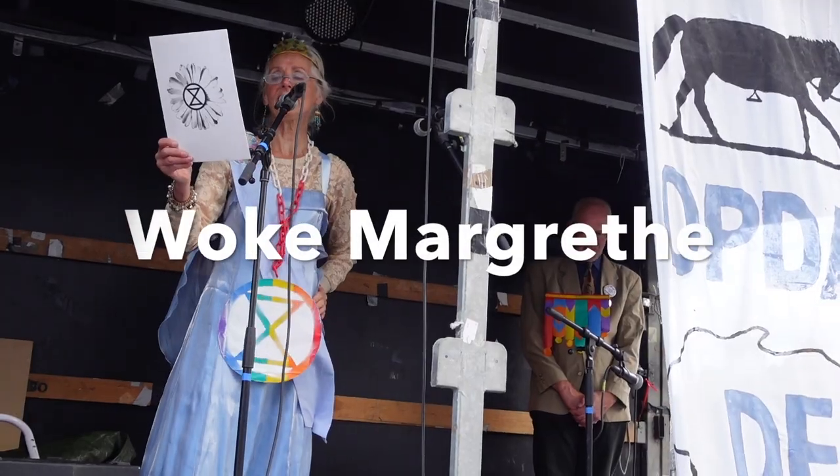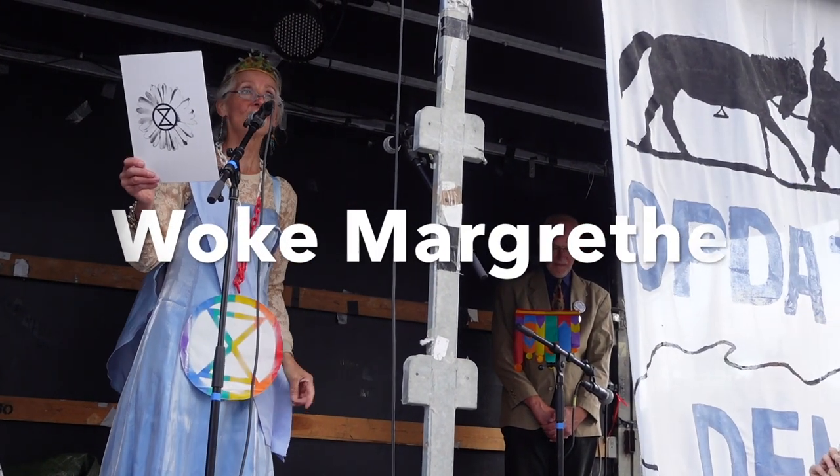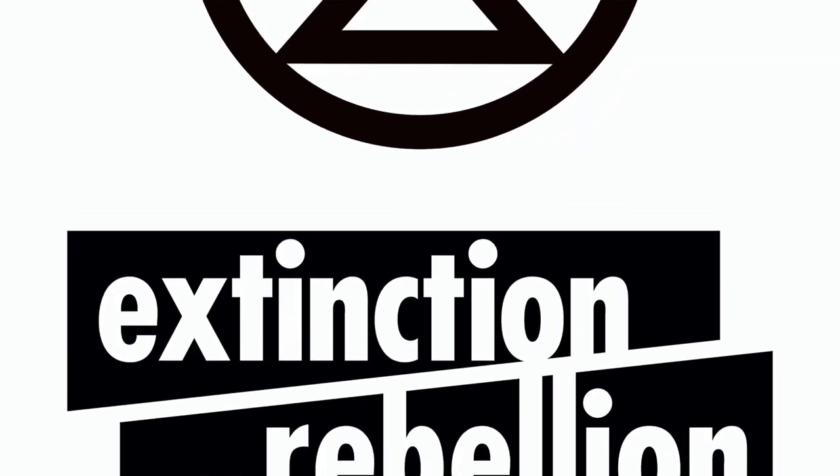The project I'll be talking about today is one I call Woke Magrater — I'll be getting into what that title means a bit later. First I want to preface this by saying that this is actually a collaboration I'm doing with a climate activist group called Extinction Rebellion.